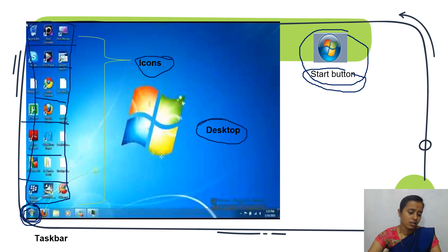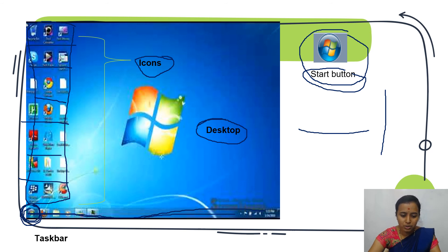The long horizontal bar at the bottom of the screen — this is the horizontal bar at the bottom of the desktop screen. It is called the taskbar.